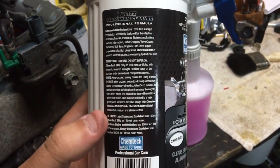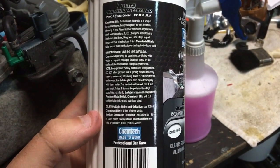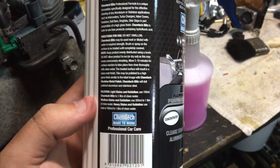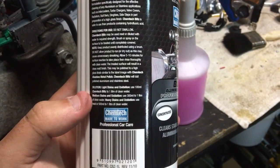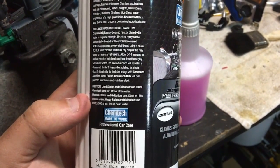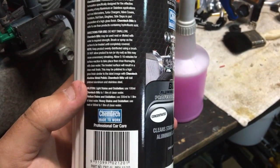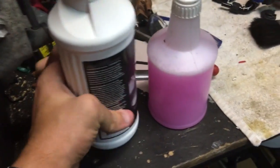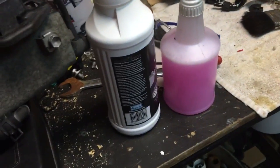The dilution for light stain and oxidation is 100ml to 1 litre — so one part to ten parts water. The concentration moves up from there for heavy stains and heavy oxidization. I'm going to start with the weakest solution and work my way up if I need to. That's my dilution there, just in a spray bottle. I'll also use a wire brush as well as a paintbrush to agitate.